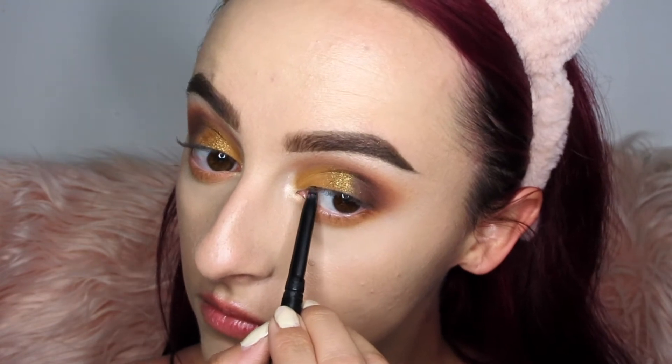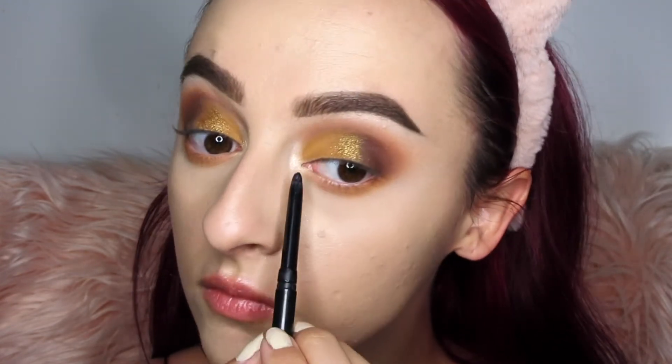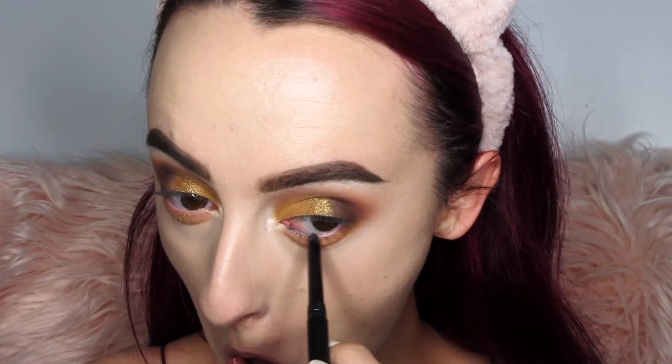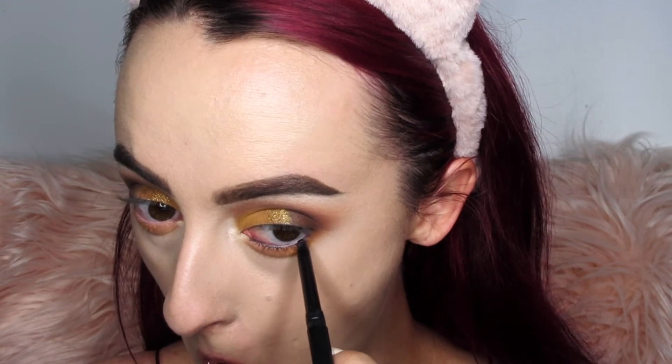Using any black eyeliner, I'm lining my upper and lower waterline. This adds a little something because the look is super natural and I just wanted to add a little bit of depth.